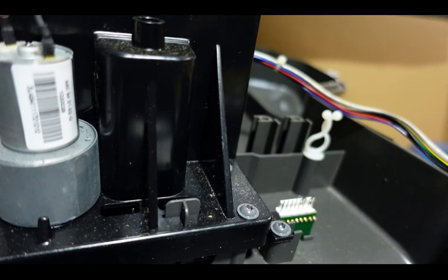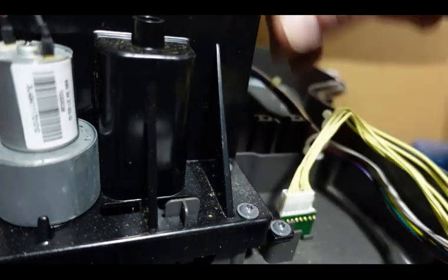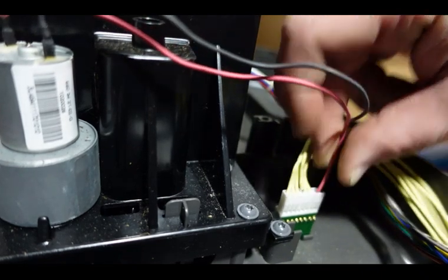The next and last step here is to just plug our wires back in — that's pretty self-explanatory. If you need to replace your cutting height sensor board or any of these parts for your cutting system, the best place to go is our website.